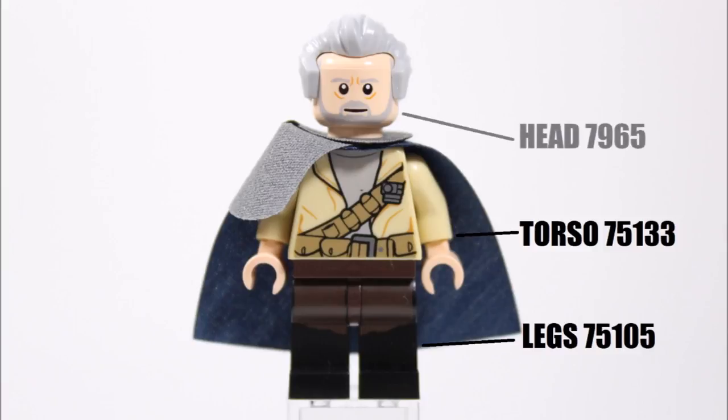Moving up to Ego's head, we had to give the minifigure a gray bearded face, so there wasn't a lot of choice. In the end we went for a rarer Old Ben Kenobi head from the Original Trilogy Millennium Falcon set. We liked it because it's got a light gray beard with a happier face, which is similar to the Kurt Russell Ego face. But if this head is too hard to find, you could use the latest Old Ben head from the Luke's Landspeeder set.